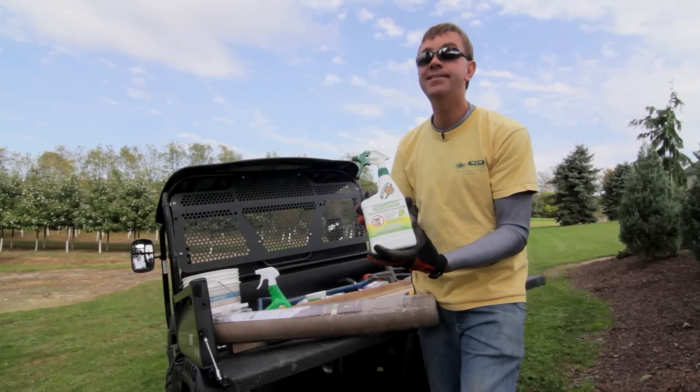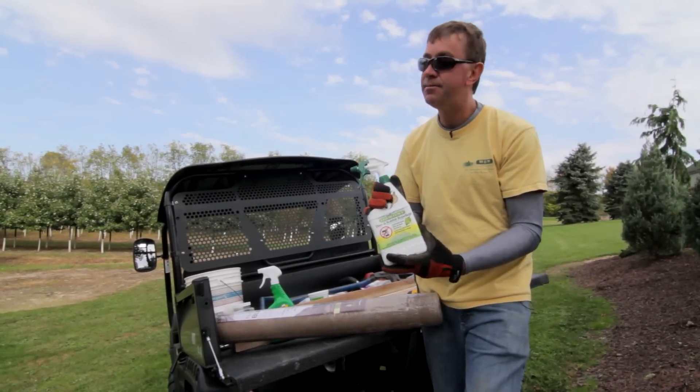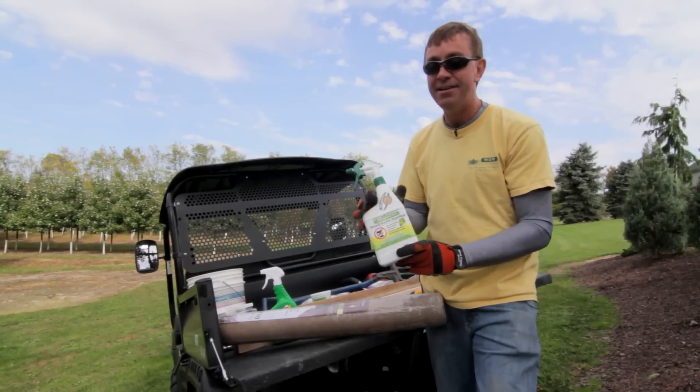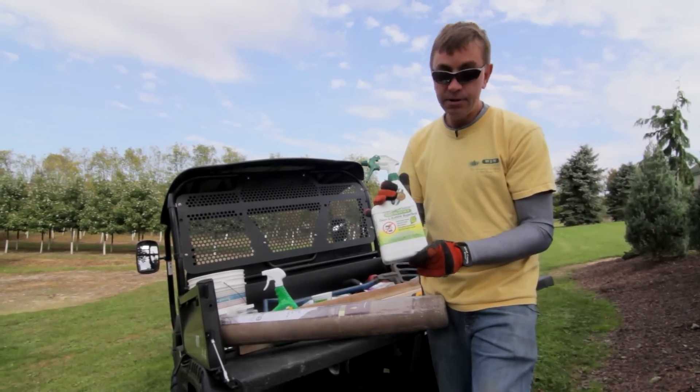I will warn you, it stinks. It's gonna smell nasty and your neighbors are gonna be like, 'Man, what is that smell?' But trust me, it'll be gone in 24 hours and it works.